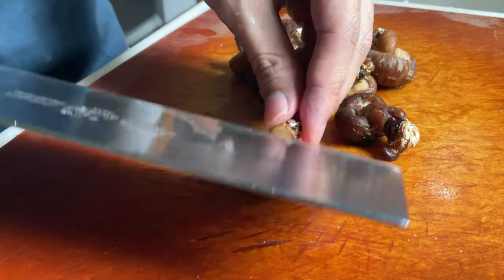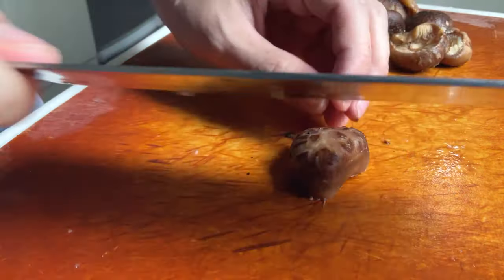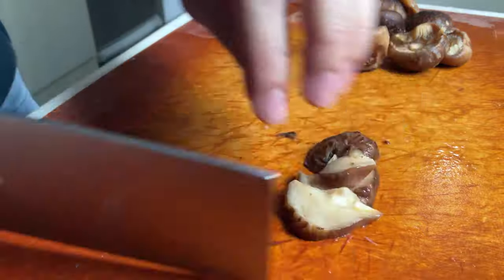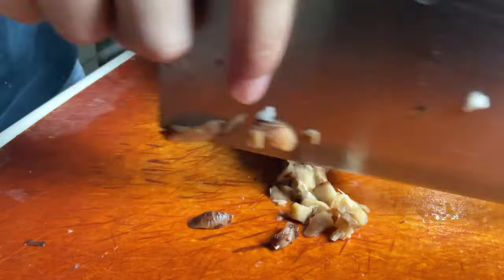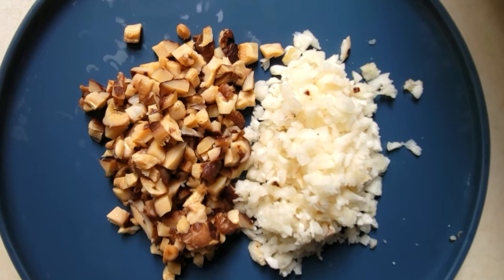Next, we are going to finely dice the mushroom. Remove the stem, slice them about 5mm thick, julienne them, and then finally dice them. After all the work, here is what you should have.